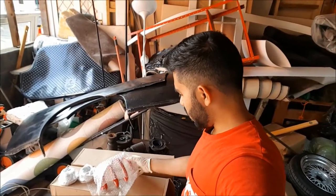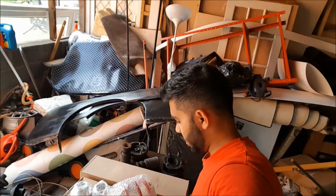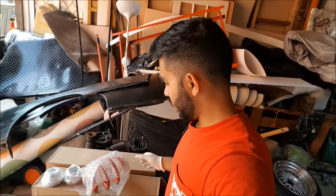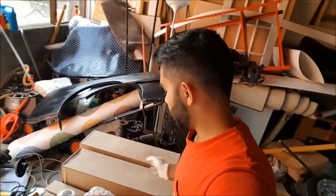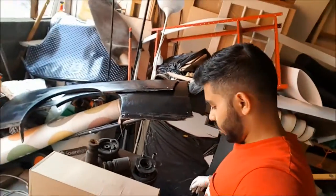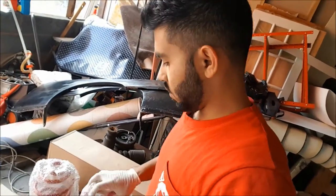Spring number one, spring number two is going to be in there — yep. Let me actually put them onto the table. I don't want to put them off the box or anything. Put the box under there — just one, two.